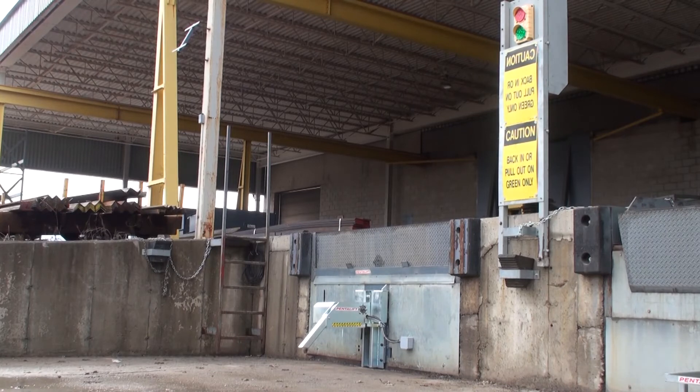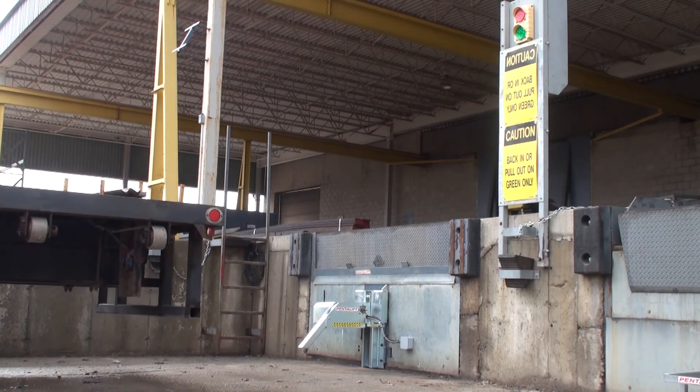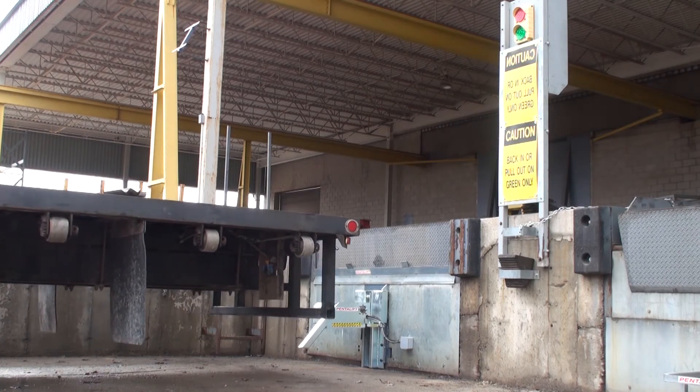As the truck is backed into position, the truck's rear impact guard contacts the restraint and guides the restraint downward. The spring-loaded carriage assures contact with the bottom of the majority of rear impact guards.